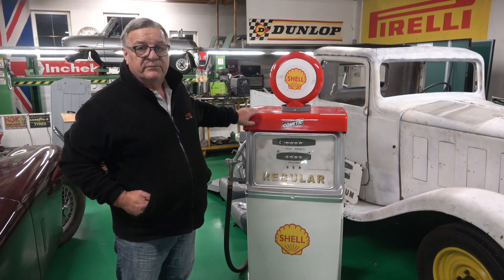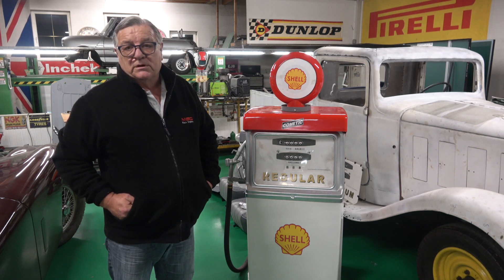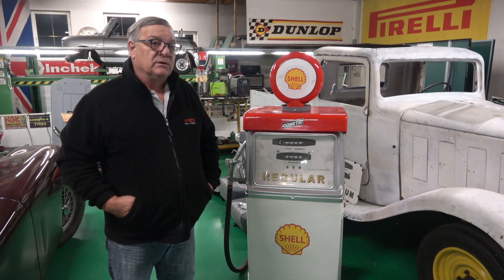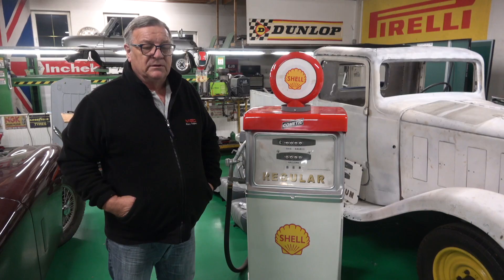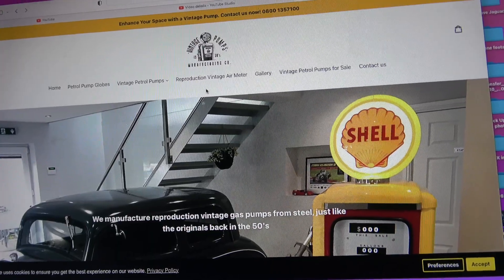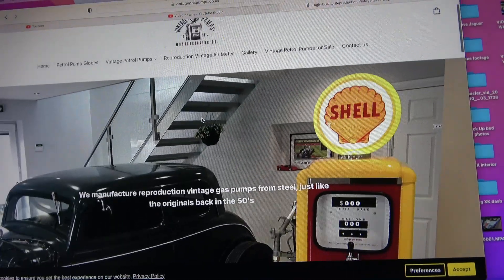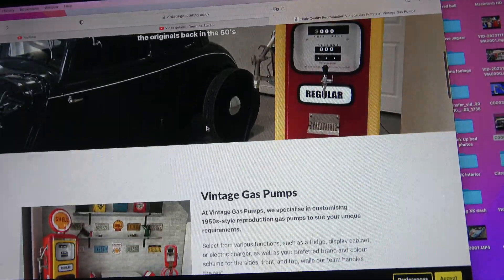I went onto a website because after I got this pump from Jeremy, I wanted to see what kind of cost they are. Metal ones are quite expensive. A friend of mine, Martin Reed from Blackpool, sent me a WhatsApp about this site — it's called Vintage Gas Pumps. They're manufactured in the UK and made from steel apparently.